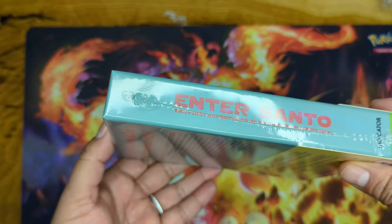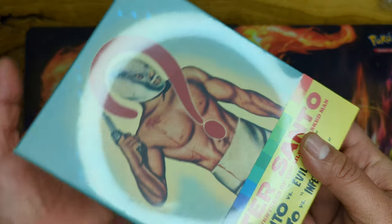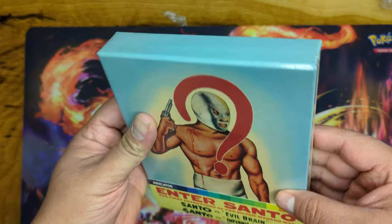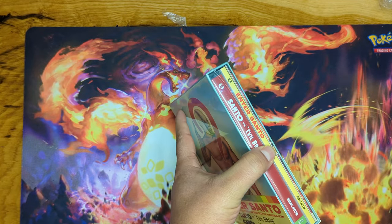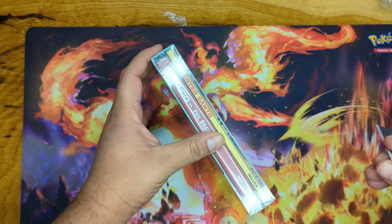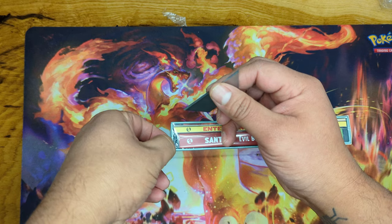And of course we are going to open it now — we just have to be very, very careful.